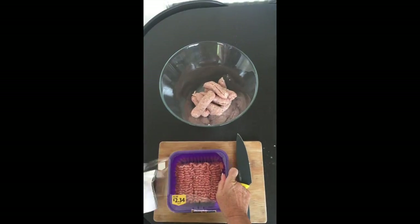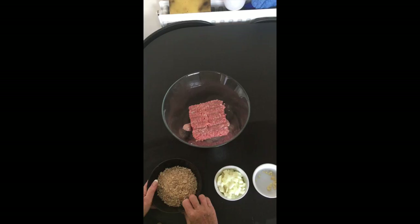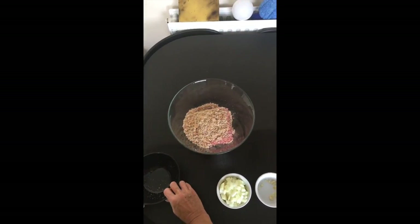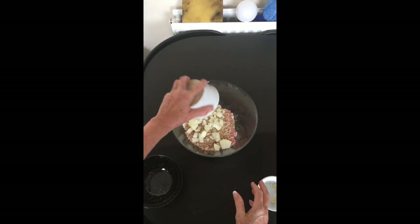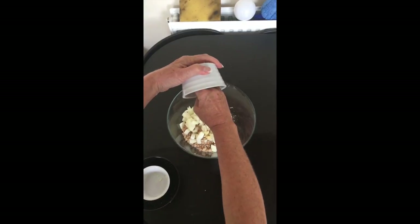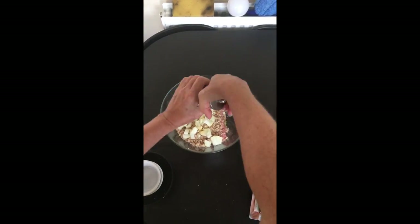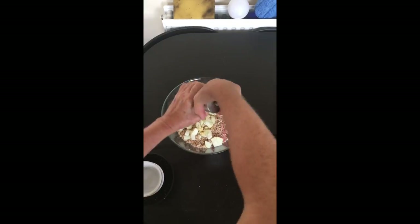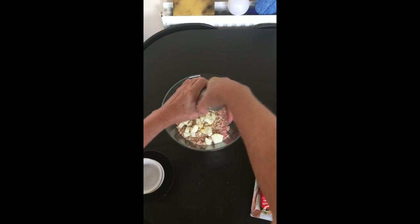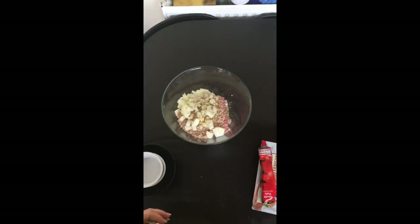Once you've got all the sausage meat in, chuck in the turkey mince — don't forget to take out the meat packaging, you don't want that in your meatloaf! Then we can start adding in all the extra bits: the breadcrumbs, the diced onions, the garlic, and a little bit of salt and pepper to taste. Because the sausages are already seasoned, you don't need a huge amount — salt and pepper won't mess with the macronutrient breakdown, but we don't want too much sodium in the diet.